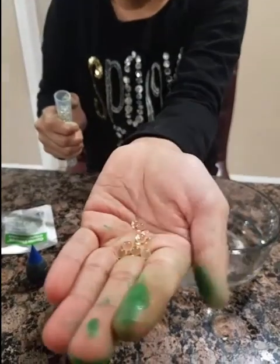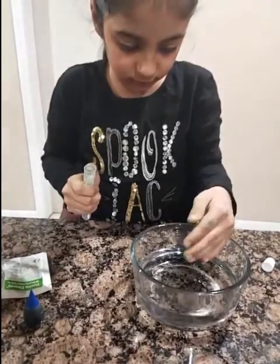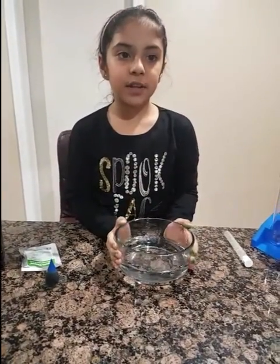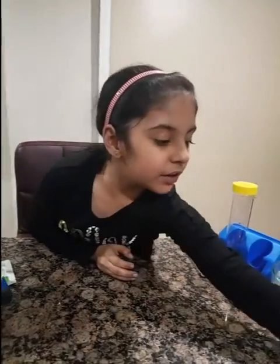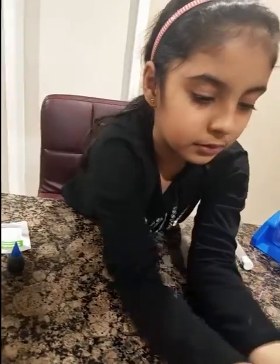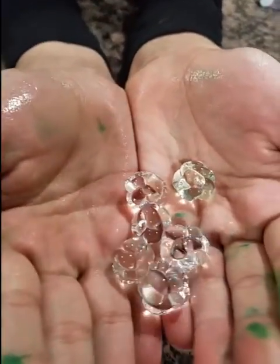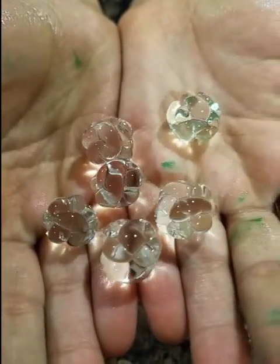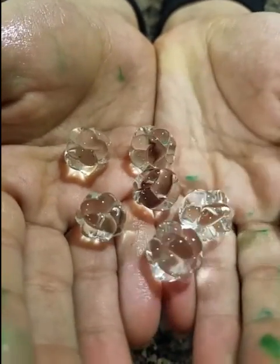These are how they look like. Let's keep it aside. And when they start to grow in the middle, when they're not really fully grown, this is how they look like. They all have different designs and they have unique shapes.